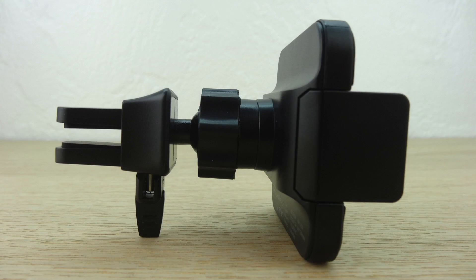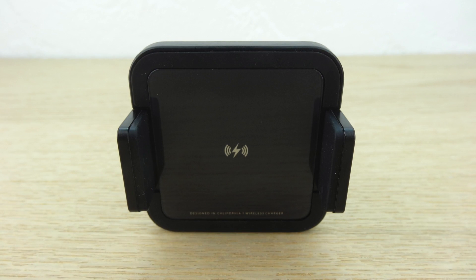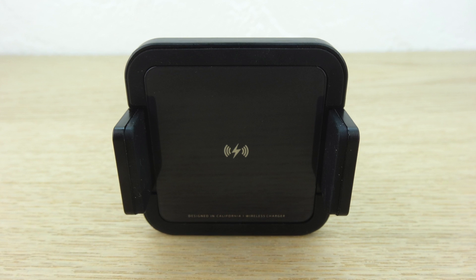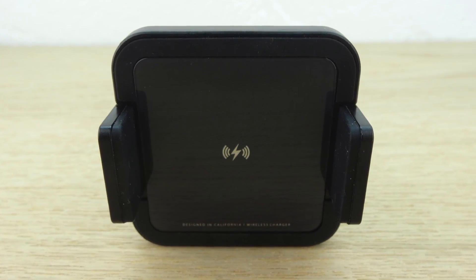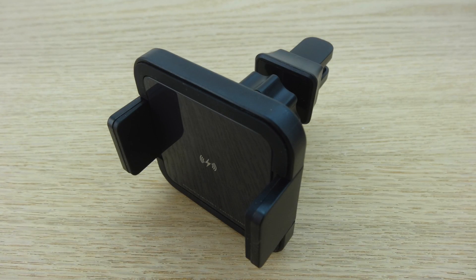This Qi wireless fast charger provides both fast and standard charging. The Qi wireless fast charging method provides up to 40% faster charging than standard Qi wireless charging. So to make things simple, if your device supports fast charging, this charger will as well.